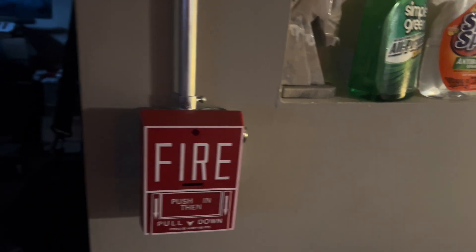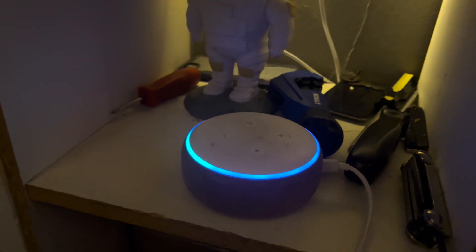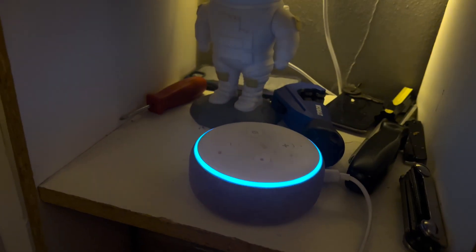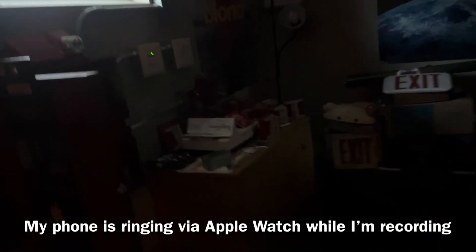Alexa, silence panel. Alexa, silence panel.